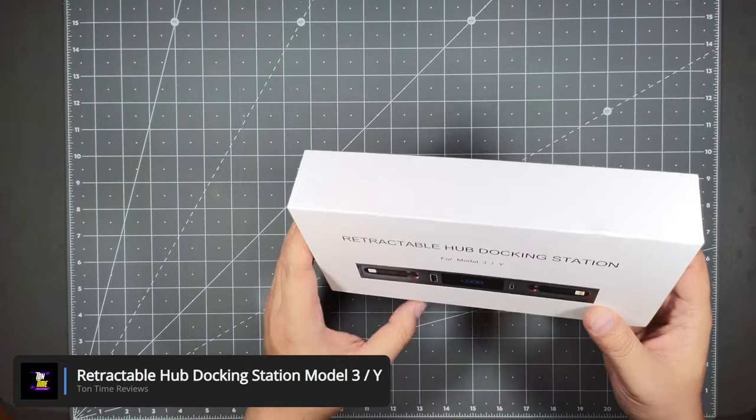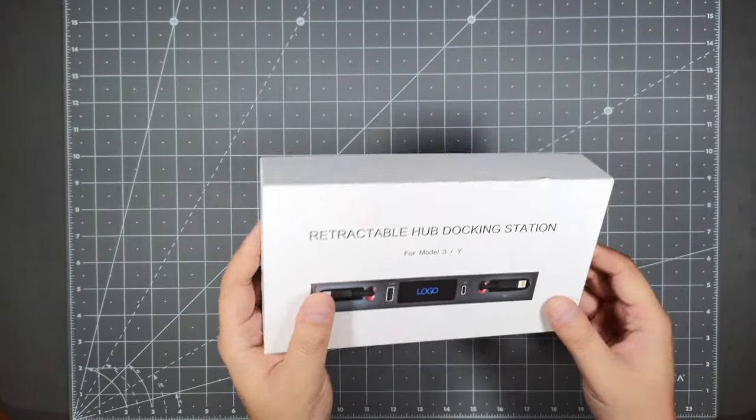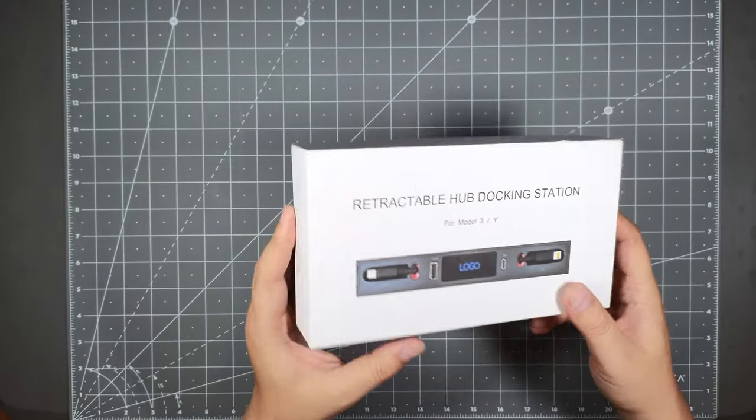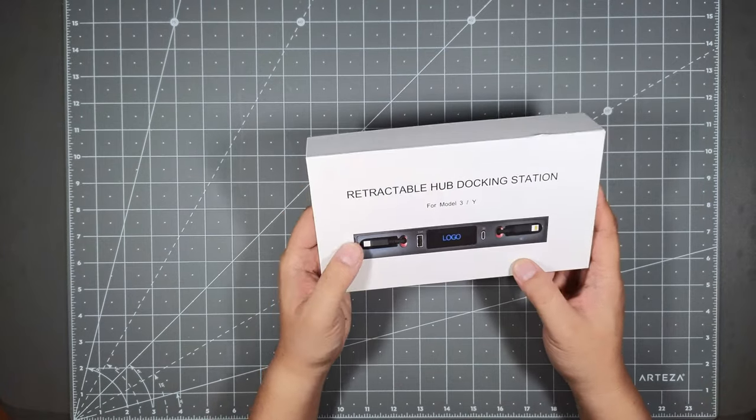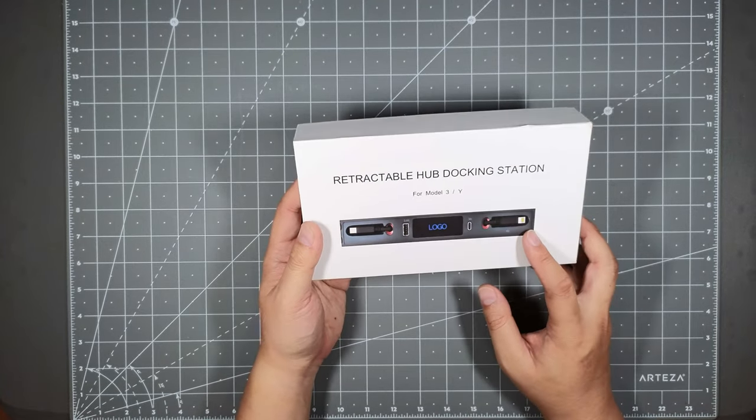This is a no-name brand item. I got it off a website called Temu — not sponsored, I bought this with my own money. I do have a Model 3 and a Model Y, so I will be putting this in my Model Y.